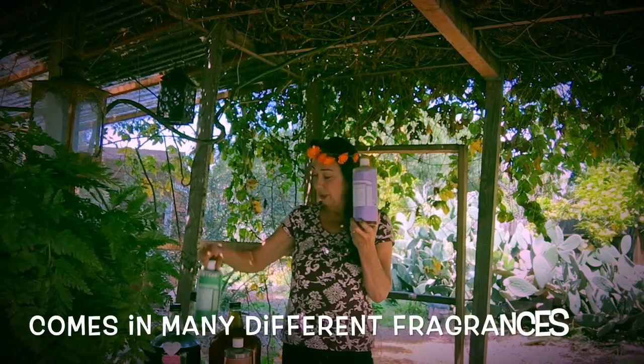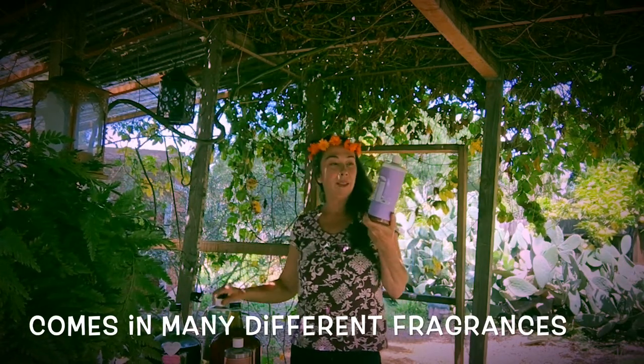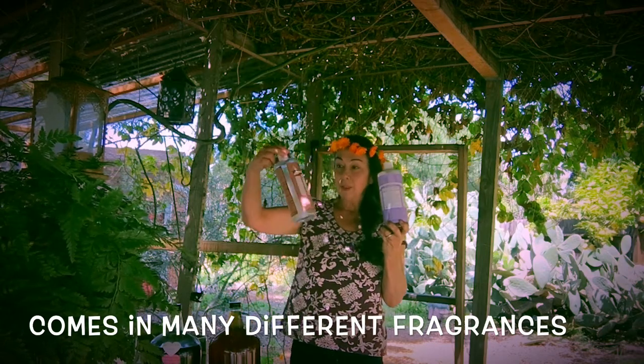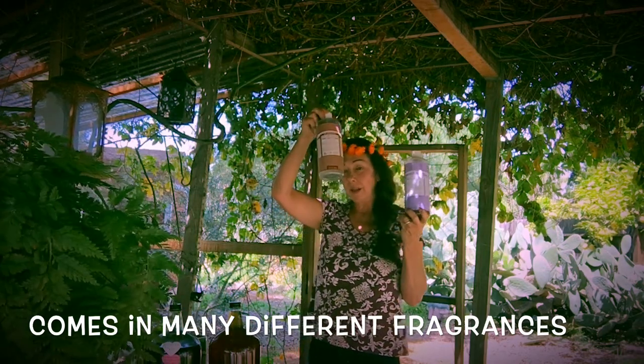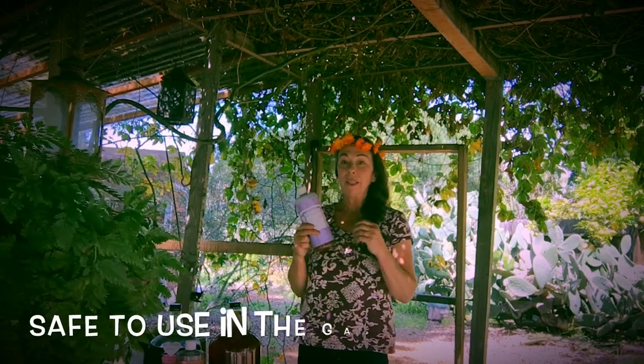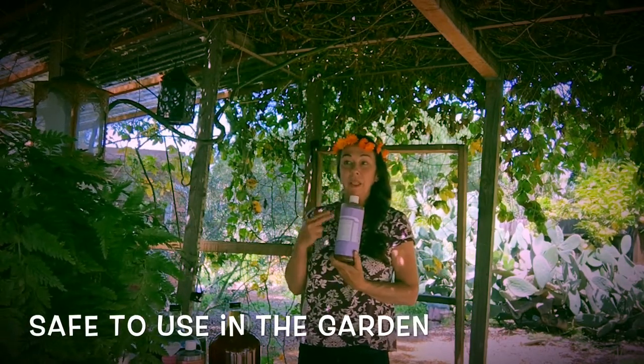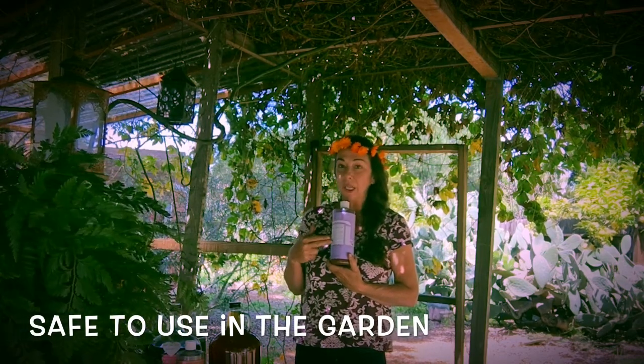There are different fragrances — this one is almond, this one is lavender, this one is eucalyptus, and there are others: citrus, rose, and unscented. There are all these different wonderful fragrances, and they're fine in the garden.